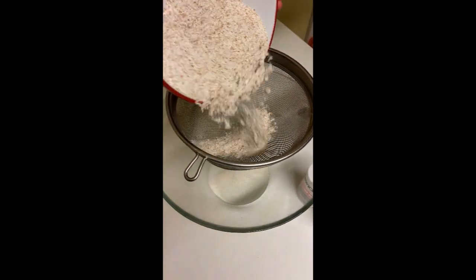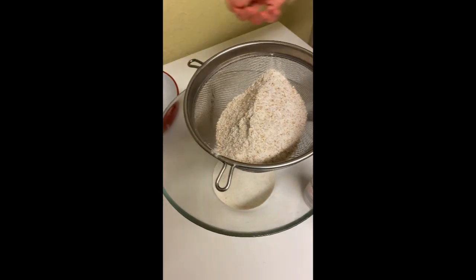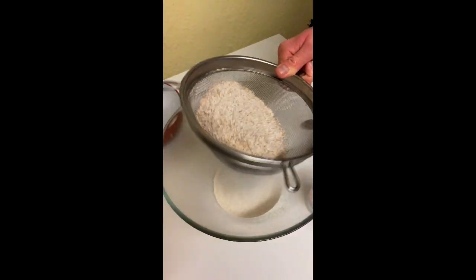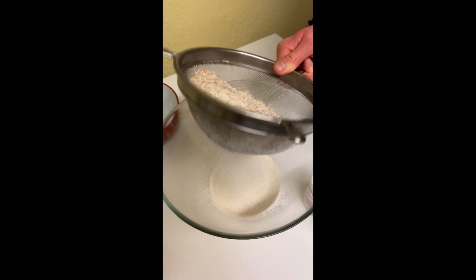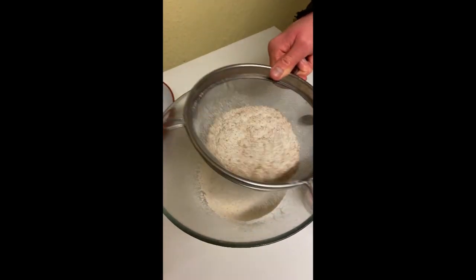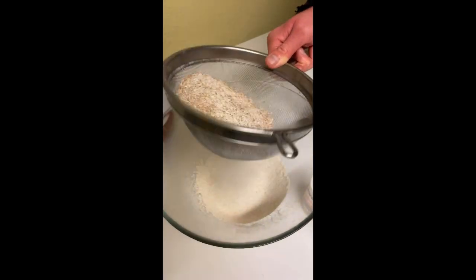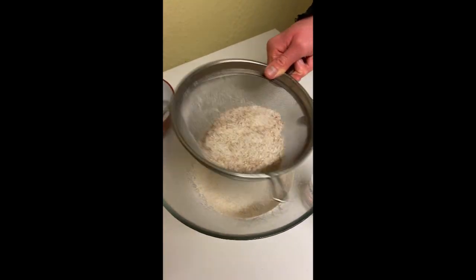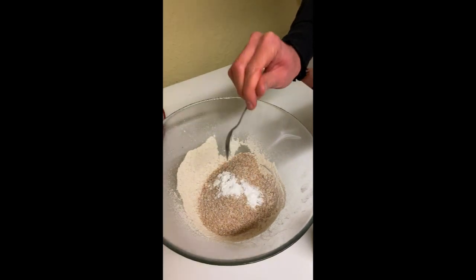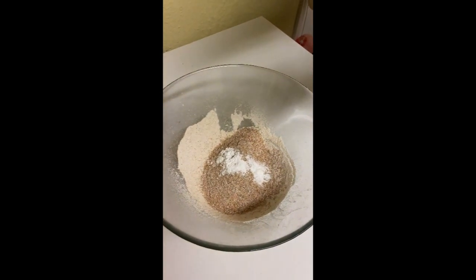So we're going to sieve the flour. With the wholemeal one it's going to be quite tricky, but what I want is just to avoid lumps. The brown part is the wholemeal part, so don't worry. It's going to take a while. Whatever is left, you can just put it back straight away — unless you just want to use white flour, but it will lose the whole point. Now we add half a teaspoon of soda.